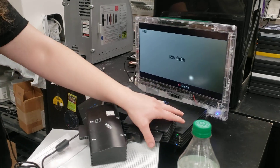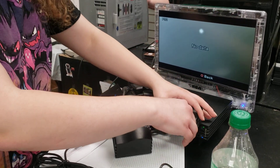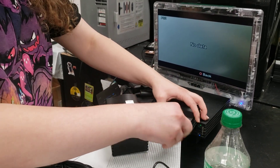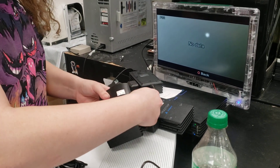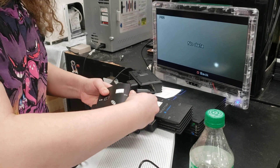Maybe memory cards just don't work in the Multitapinator at all, or maybe this last one just has broken memory card ports. We're testing it to find out.